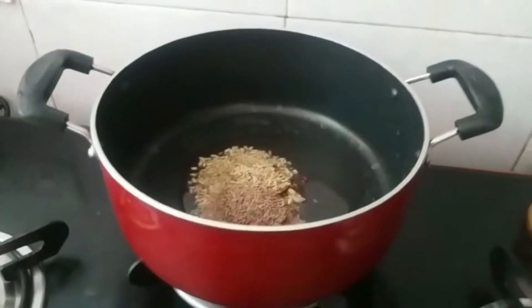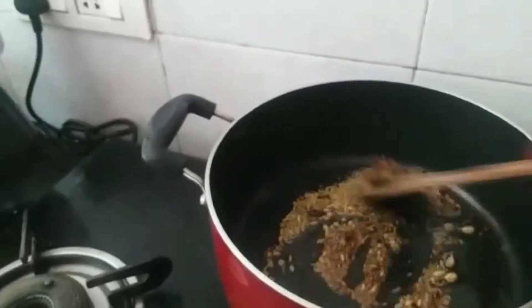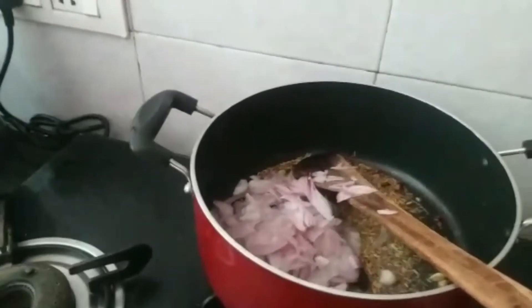We add the ingredients now. We will dry the ingredients. Take one minute, then add the ingredients. Now we will stir the ingredients.